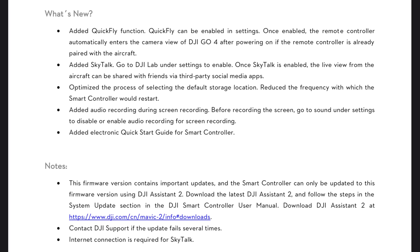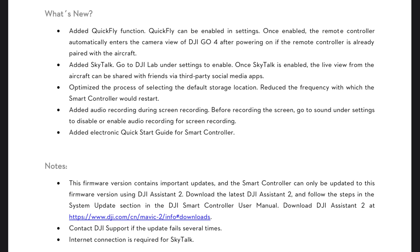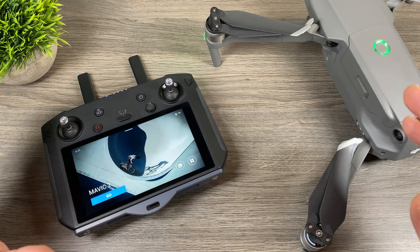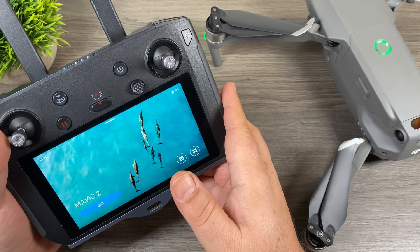Let's take a look at what they've added. First, they've added a Quick Fly function that allows you to boot up the controller quickly and go right into the DJI Go 4 app — that's something a lot of people love about the smart controller. Next, they've added SkyTalk, which you enable by going to Settings and then DJI Lab; it allows you to share your live feed with family and friends via third-party social apps. They've also optimized selecting the default storage location, added audio recording during screen recording (enabled in Settings), and added an electronic quick start guide for the smart controller.